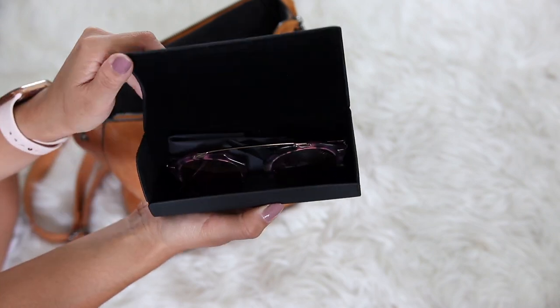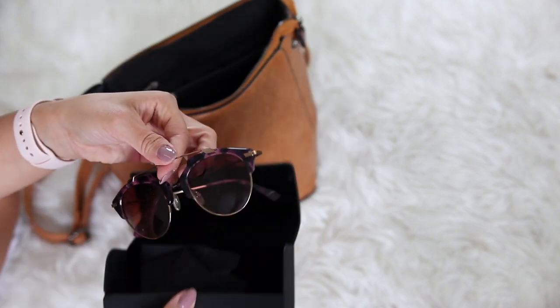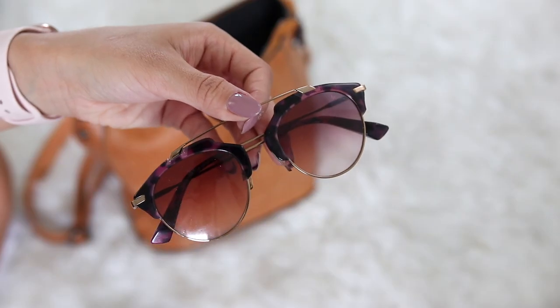Next up, UV-blocking sunglasses. UV protection is just as important for your eyes as it is for your skin, and I actually have a UV damage spot on one of my eyes, so now I'm even more serious about making sure I have sunglasses every time I leave the house. These are the Night Owl style from the brand Movement — definitely some of my faves. I also love the classic Ray-Ban Wayfarers, but I've been wearing these a little bit more lately.